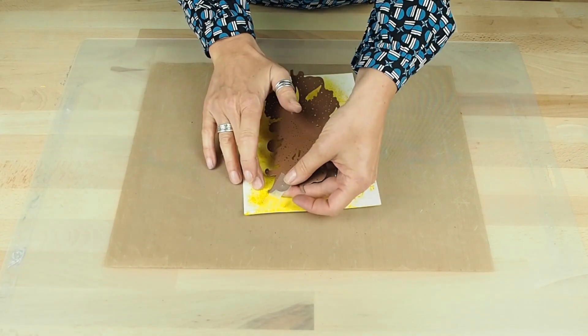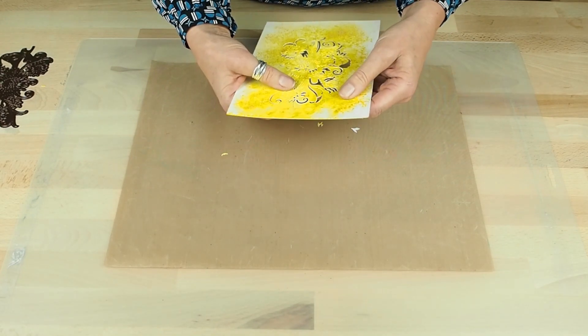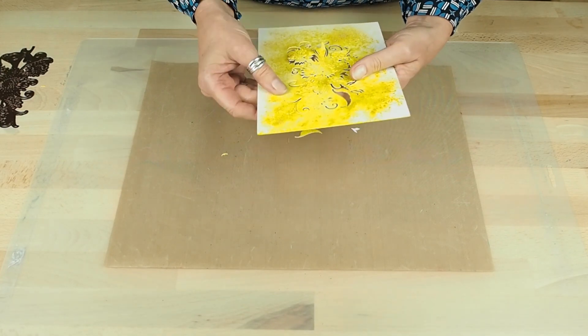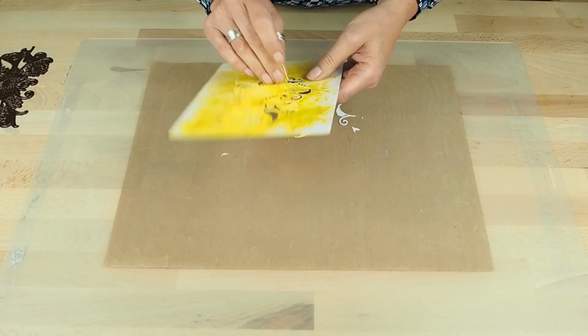I'm going to carefully peel away the low-tack tape, and then my recommendation is to wiggle — don't yank. Be patient. Do a little bit of a wiggle and a flick.